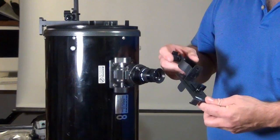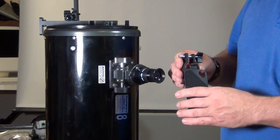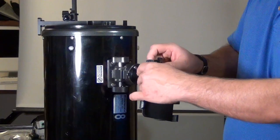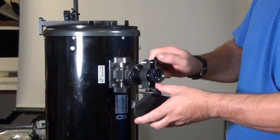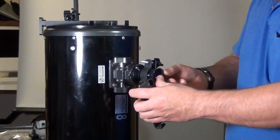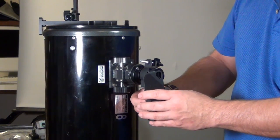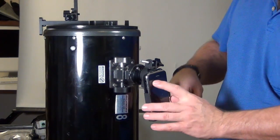First we're going to use an adapter from Orion called the SteadyPix, specifically for the iPhone — see the cut-out here. This one's for an older iPhone, but the idea is the same. You take this piece, unscrew it until it fits over the eyepiece, then screw it down so it holds onto the eyepiece. Make sure your eyepiece is tight in the telescope, then adjust it so the hole for the iPhone camera is right above the eyepiece. Then take your iPhone, slide it in, and you're good to go.